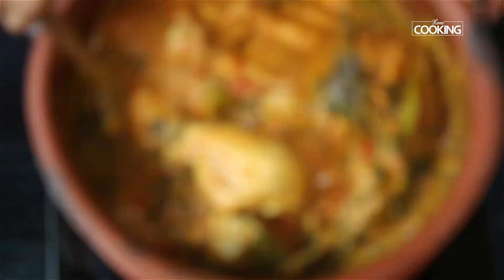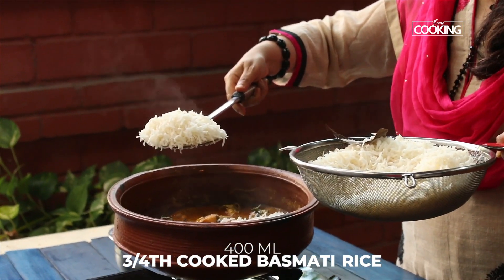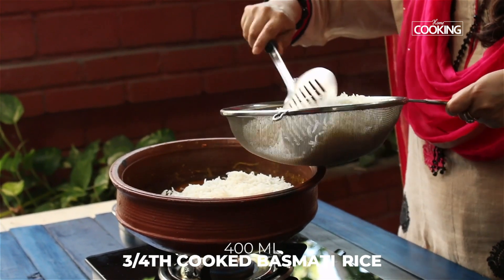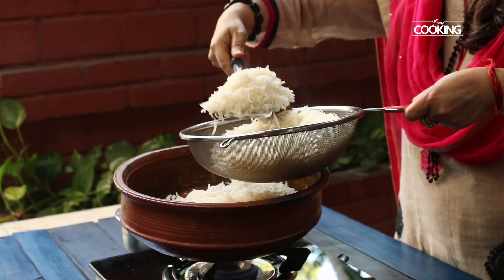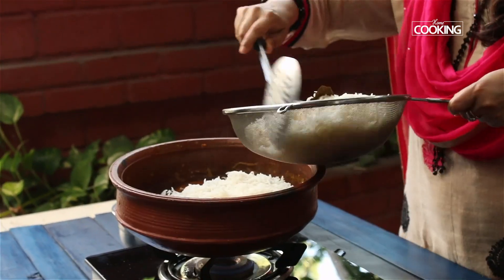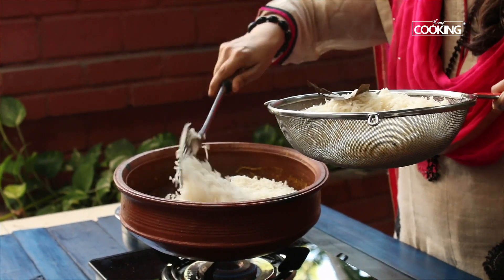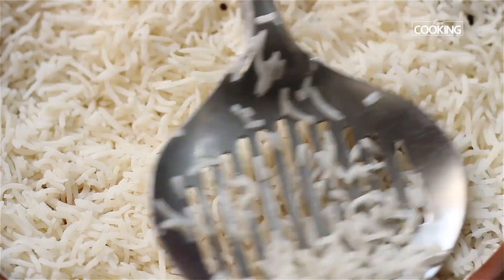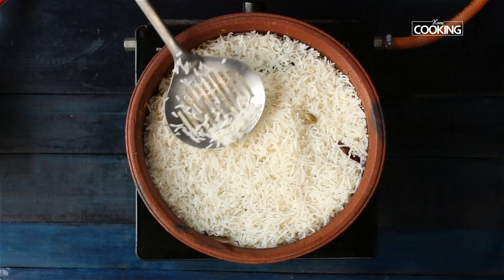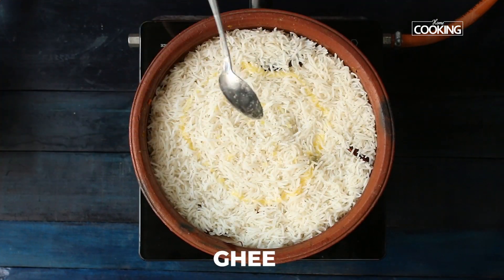I have taken about 400 ml of basmati rice, soaked it for 30 minutes, and cooked it adding whole spices — cinnamon, cloves, cardamom, and bay leaves. This rice is three-quarters cooked and the chicken is also ready. Add the three-quarters cooked rice to the pot and spread it out evenly, then add a little ghee.